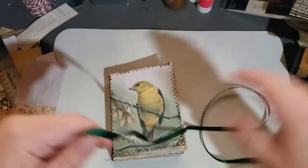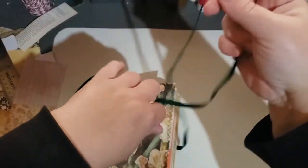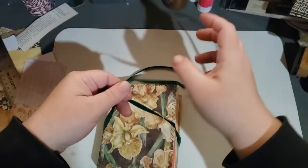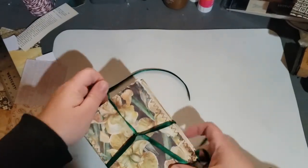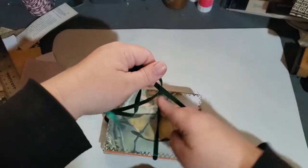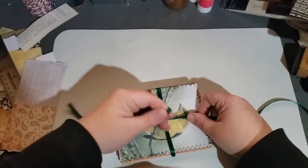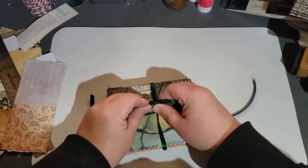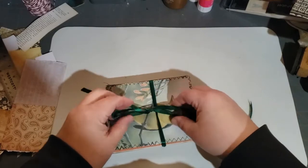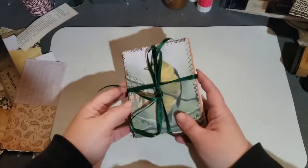All right, so that is my yellow bird. Let me tie this one up and I will show you the last bird journal. I feel like I've been on bird journals forever, but they're fun to do. I think I'm going to make a few dozen more this year — not bird journals because I don't have any more of these cards, but I think they all make great Christmas gifts.